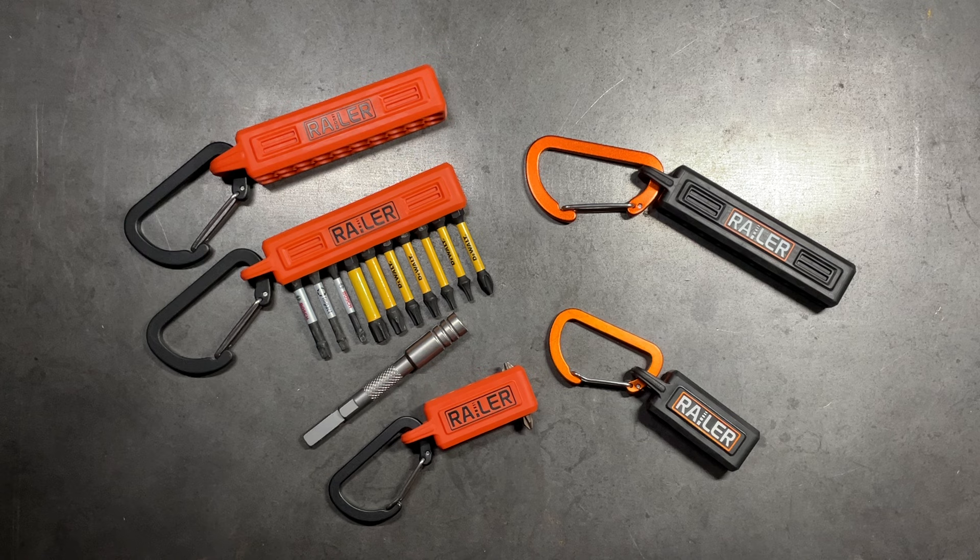You can find these on Amazon, relatively cheap, and it's a product that I am finding myself liking very, very much. My name is Ben. You've been watching the Texas Tool Crib. I appreciate you watching. I'll see you in the next one.